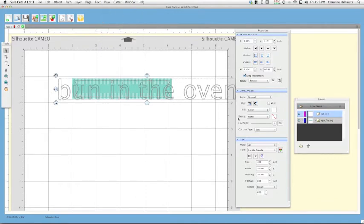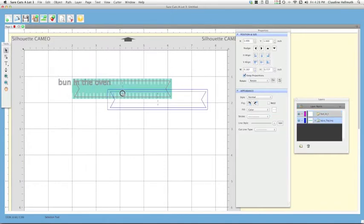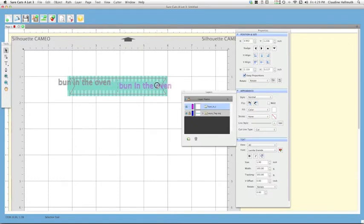On the right side you can see all your font options — choose your font, make it bold, and so on. To resize, use the Width and Height fields in the Position and Size window with Keep Proportions checked, and click it down until the text fits on one side of the flag. To avoid accidentally moving a layer, click Lock on the flag layer in the Layers window. Now I've got my 'Bun in the Oven' text — it's still a little big, so I'll make it slightly smaller.